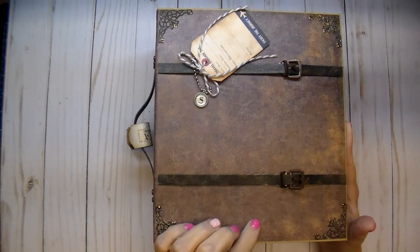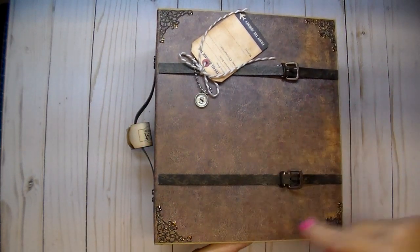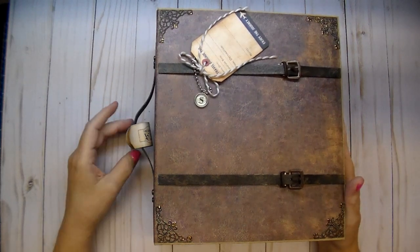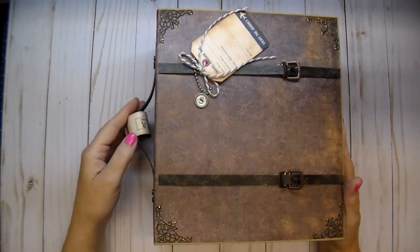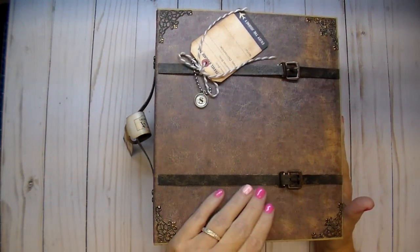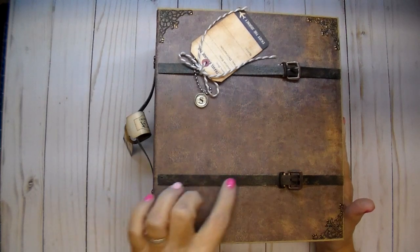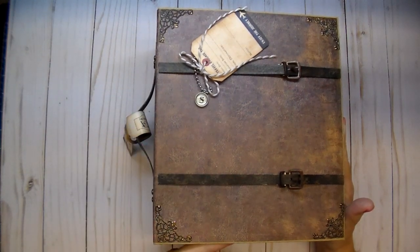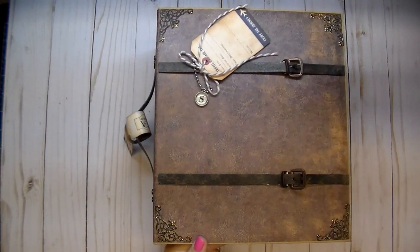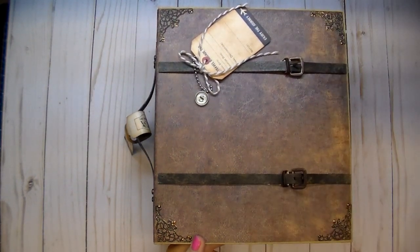On the front I used an Authentique leather paper. As you can see I made it into a suitcase theme, and this will be sitting inside of a suitcase when done — I'll show you that in a minute, and that's what made me choose to make it into a suitcase theme. On the front I used some grunge paper that I cut to about a half inch. The color of grunge paper kind of looks like cement color.